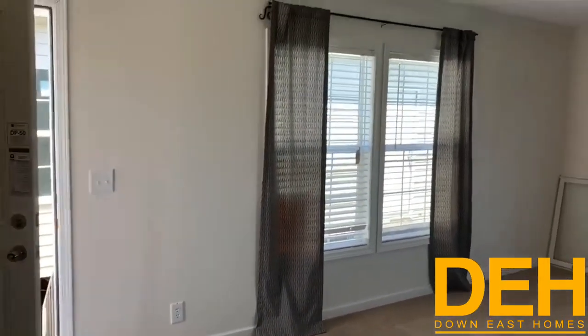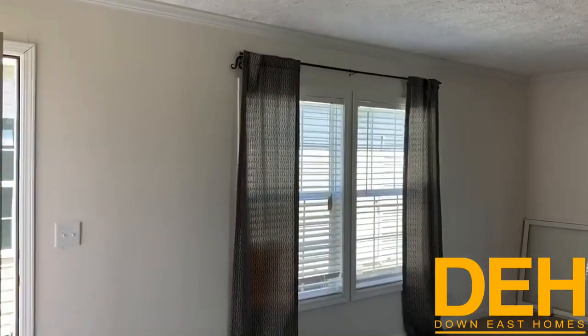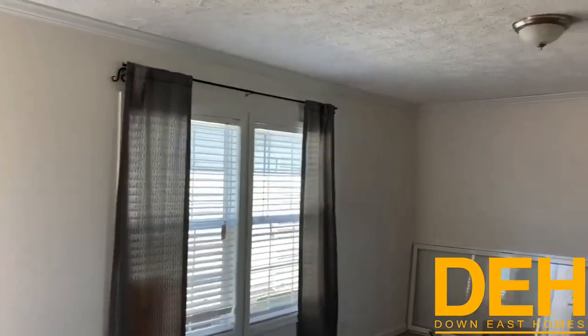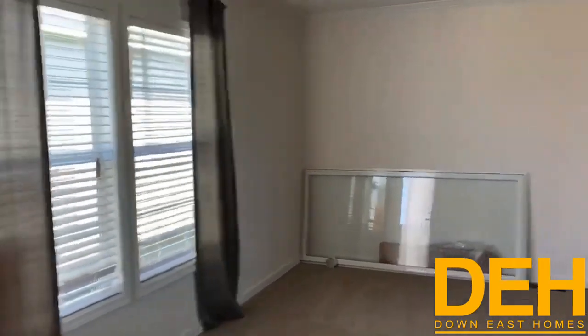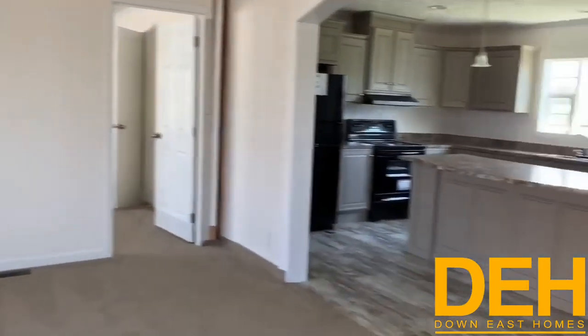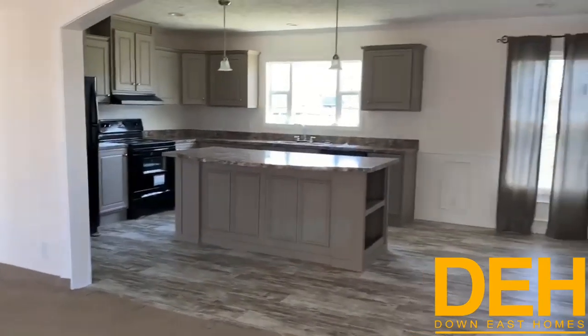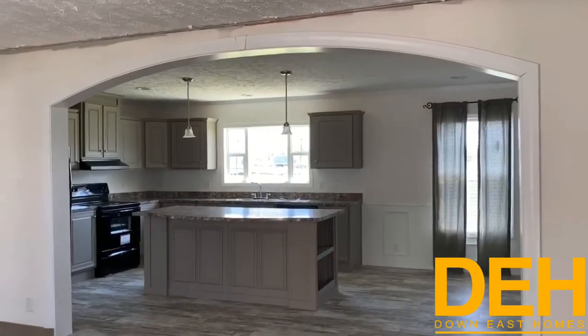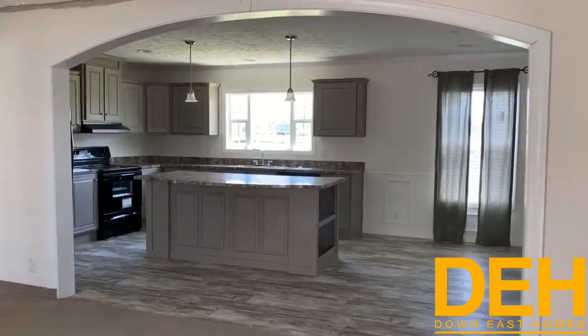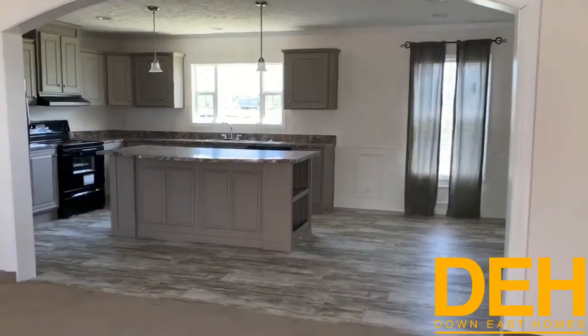As I said before, this is a fully sheet-rocked home. We do have crown molding and baseboard molding in this home, along with thermal pane windows and a lot of really energy efficiency upgrades. The insulation in these homes is just incredible — a lot of good features to keep your electric bill really low.